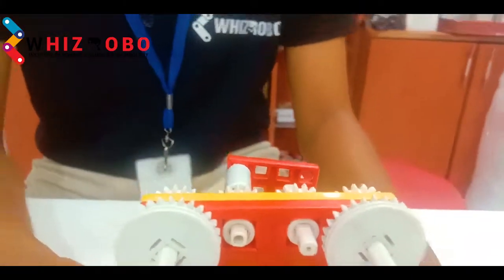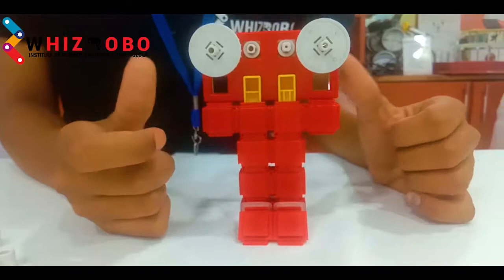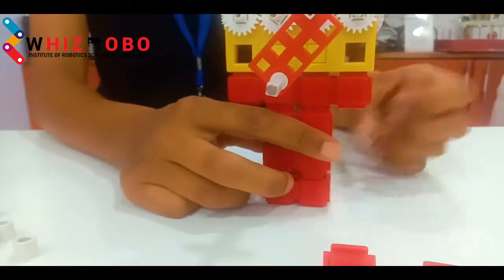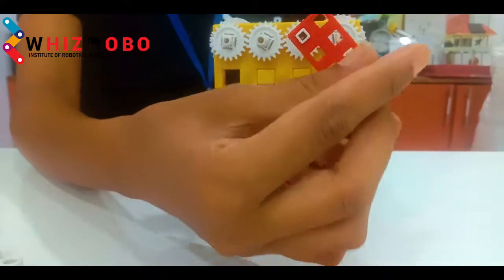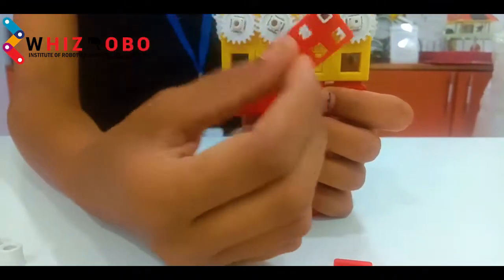Today we are going to make an eye rolling robot, which consists of 22-tooth gears. We will attach 4 of the 22-tooth gears in this model, and when we revolve one of the gears, all 4 gears will be revolving simultaneously.